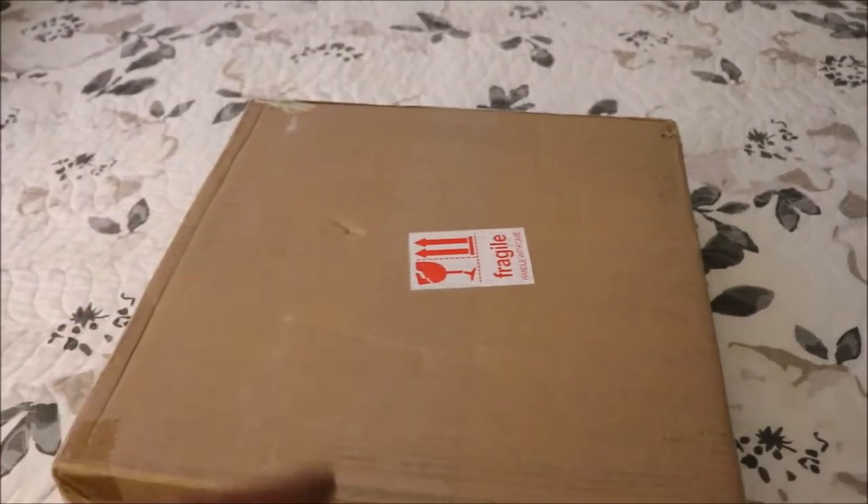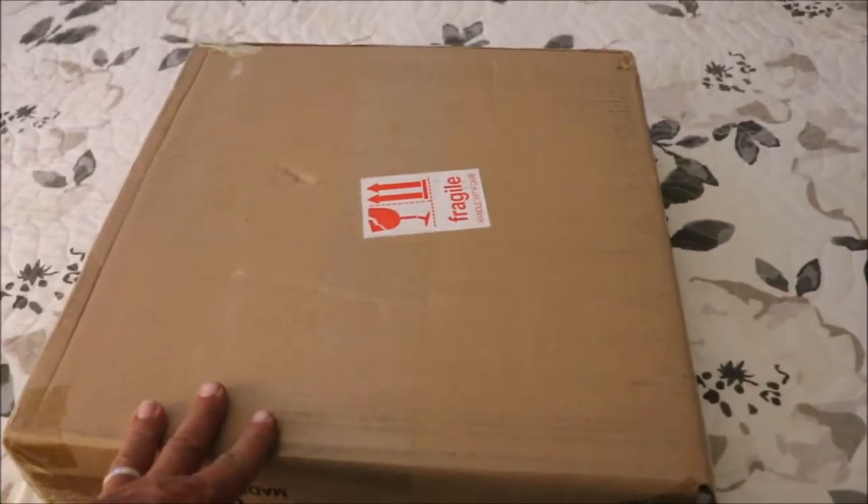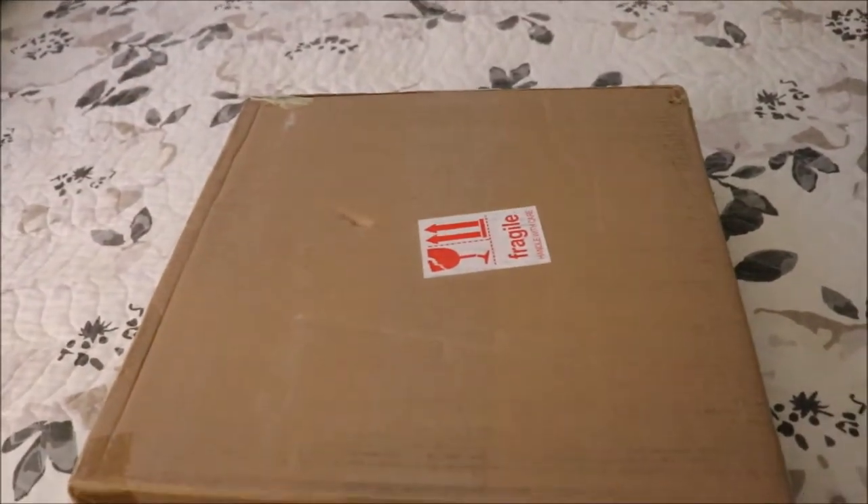Hey guys, Urban Gardener, the Happy Cultivator, and we've got another new light in the garden. Let's do an unboxing!